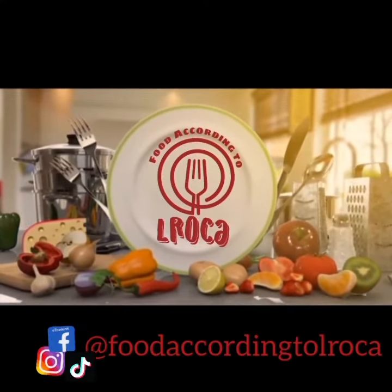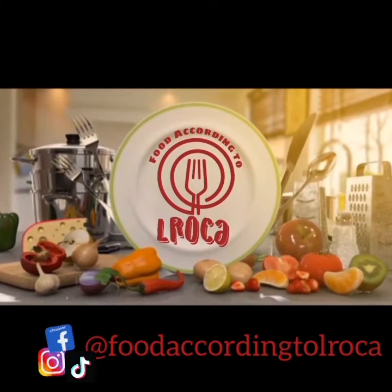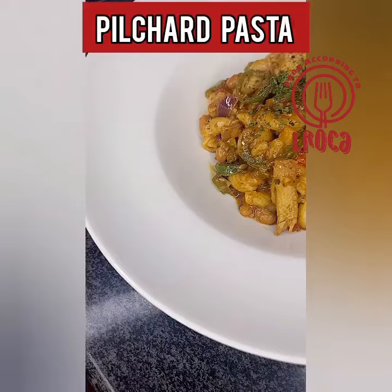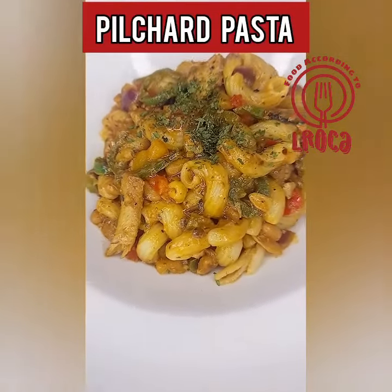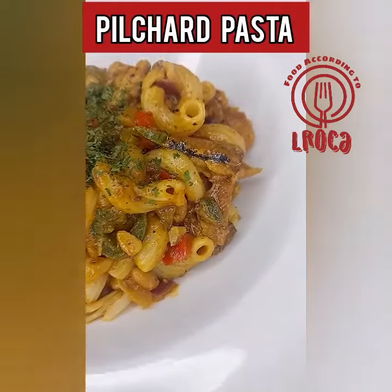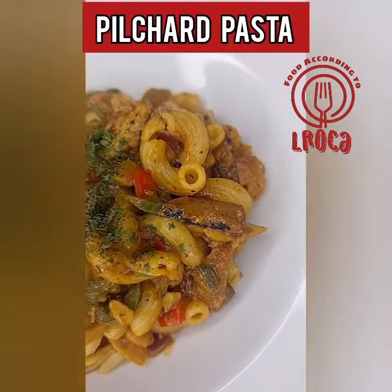Hey hey hey, welcome back to Food According to Elroca. Today we're making pilchard pasta. Pilchards are very versatile and you can cook them in so many ways, and today we're making them into a pasta dish.